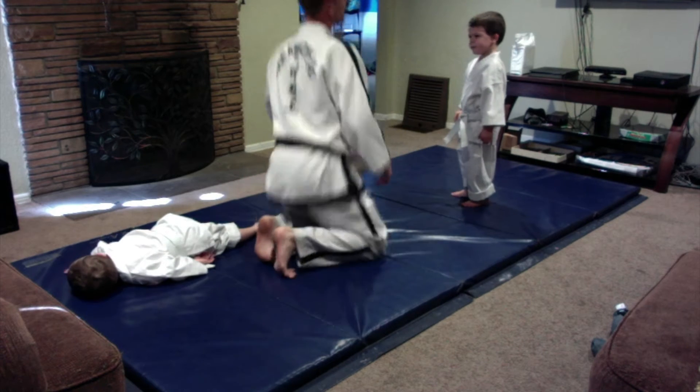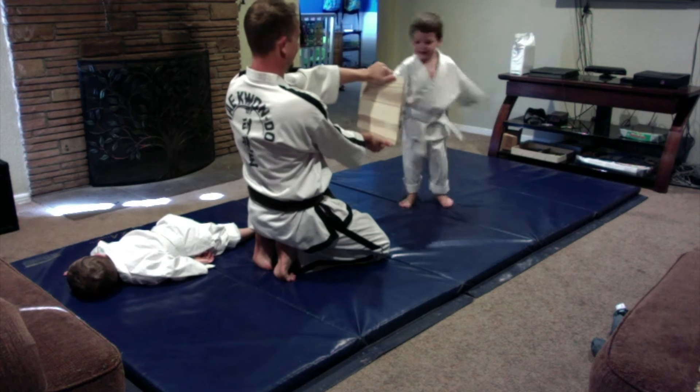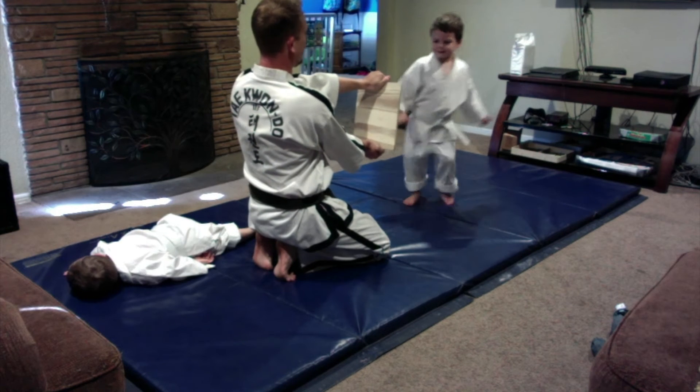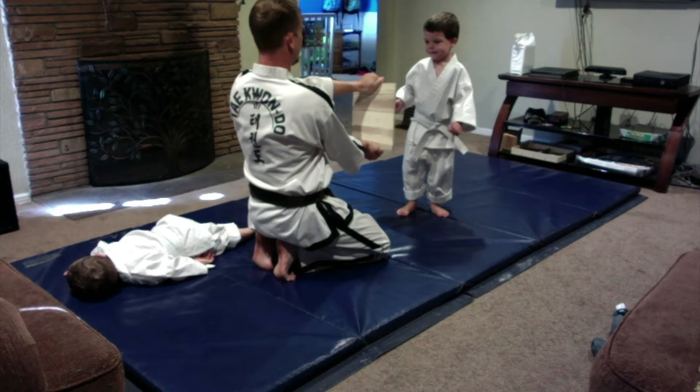You wanted to practice it on the target. Here you go. I can't do it. You can do it — you just haven't done it yet. I want to do it with my hand instead. You want to do it with your hand instead?